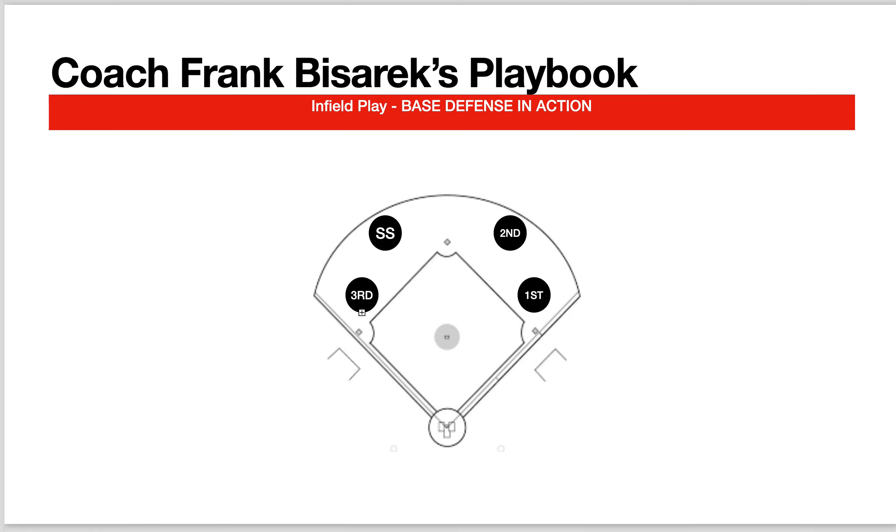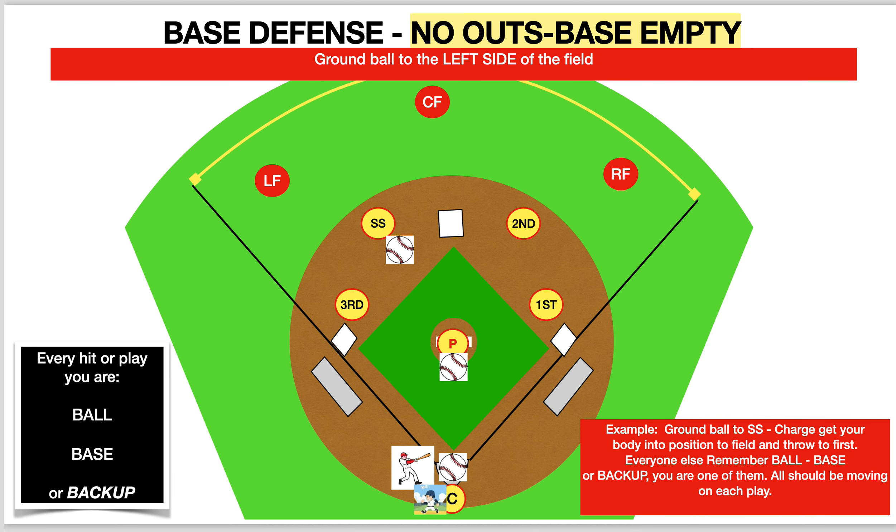Coach Frank Becerik here and we're going over infield. Today we're going to be looking at hits to the left side of the field with no runners on and with a runner on first. Let's get started — remember, if you have any questions, if you're not with our program, this will work from youth all the way up. These are just the basics. There are many different things that could happen in a ball game, but these are the most common ones, and you can work with your coach on some of the different scenarios that may come.